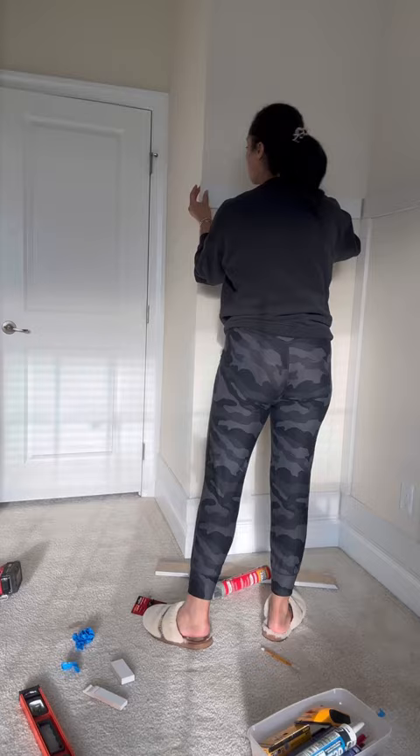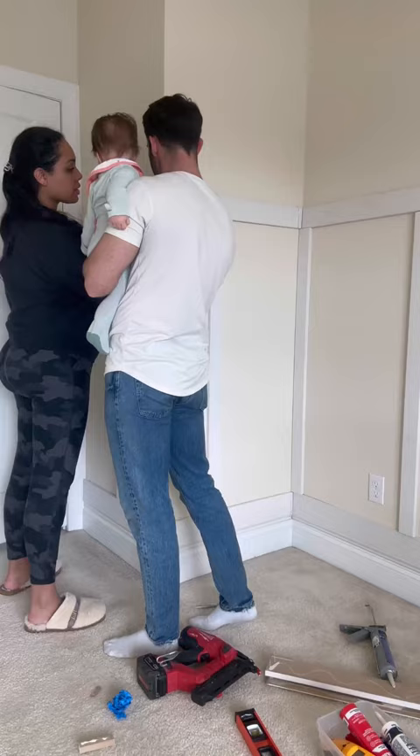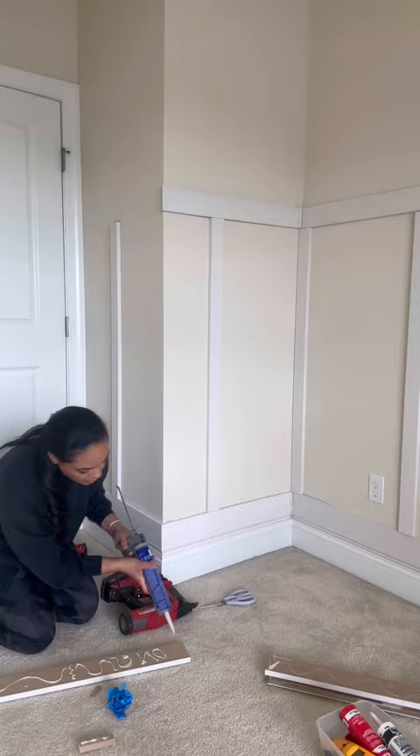You know how when you paint a room you write a little note? I decided to do that with the liquid nail glue — on the very last piece of board I wrote 'Nora' with a little heart on it. Here I am doing it — oh my god, so cute.